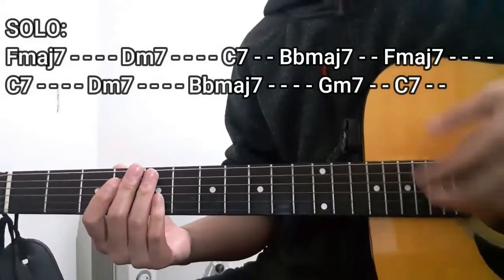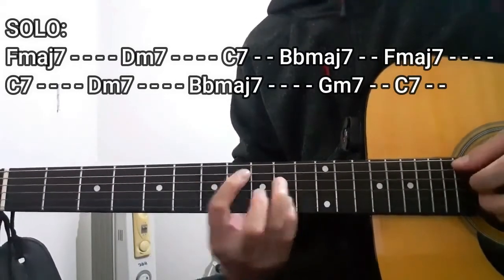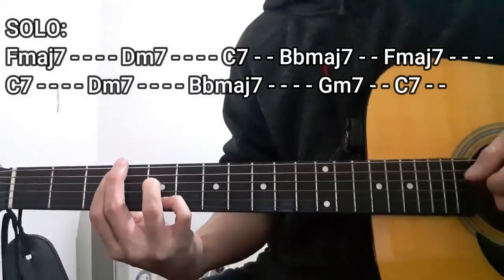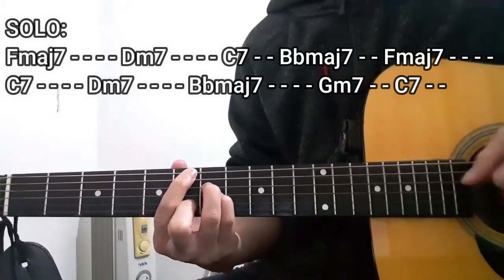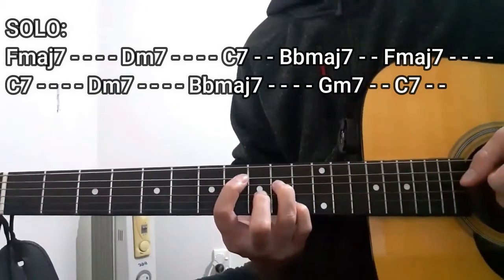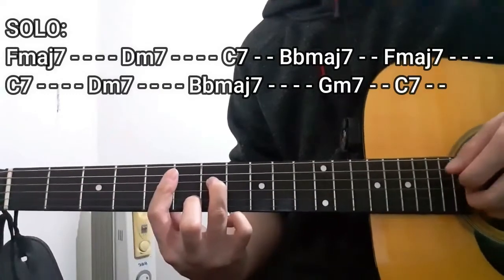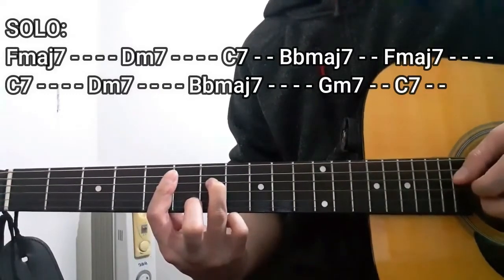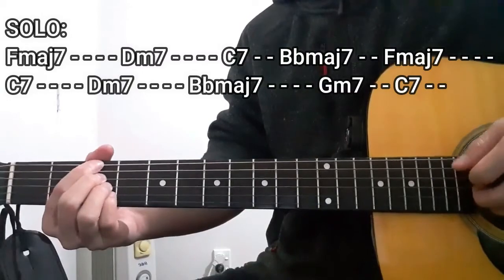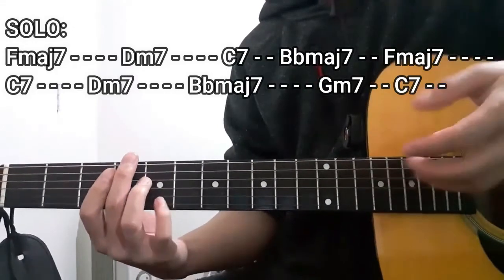For the solo section, we're going to start with the F major 7 chord for four counts, then D minor 7 for four counts, C7 for two counts, B flat major 7 for two counts, F major 7 for four counts once again, then C7 for four counts, D minor 7 for four counts, B flat major 7 for four counts, G minor 7 for two counts, and C7 for two counts. From the top, it's supposed to sound like this.